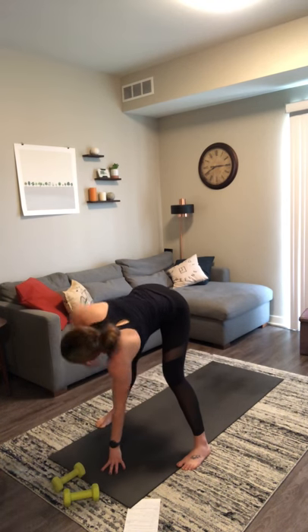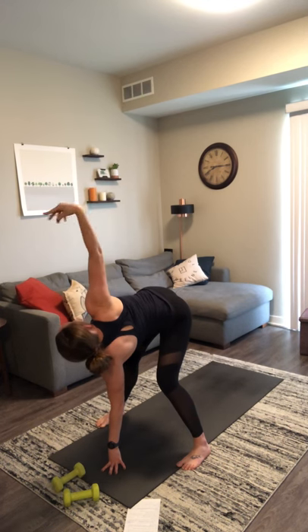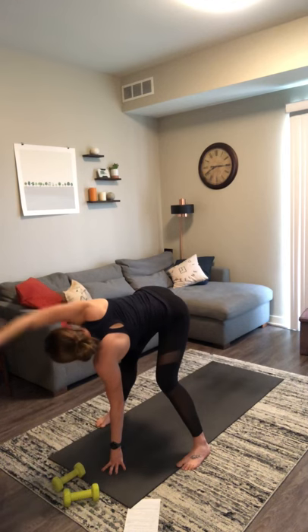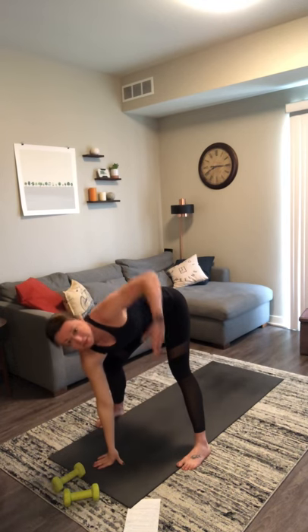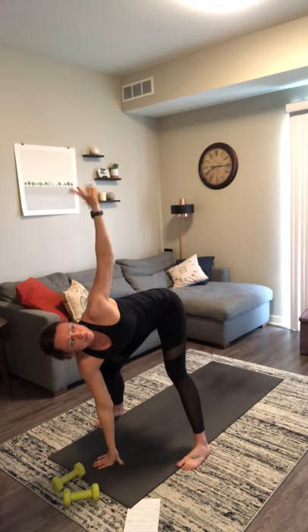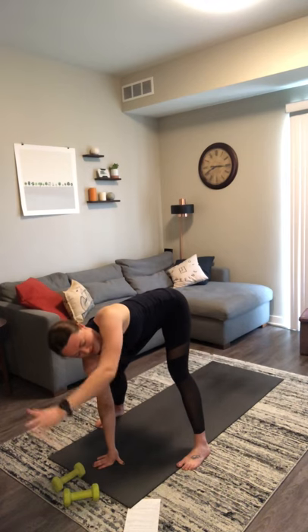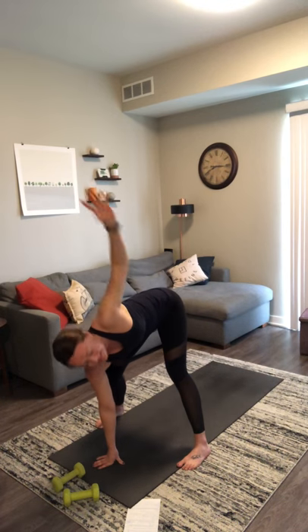Exhale your left hand to the center of your mat. Inhale, ragdoll with a twist. Bend through your left knee, straighten through your right leg. Find a little bit of movement through your right arm — a roll out of your wrists and circles with your arm, whatever movement feels good. Inhale, reach your right arm back up. Exhale, release it down. Inhale, ragdoll with a twist, other side. Bend through your right knee, straighten through your left leg. Find similar movement here — rolls through your wrist, circles with your arm. You should feel a nice stretch through the back of your left leg. Inhale, reach your left arm back up. Exhale, release forward fold.